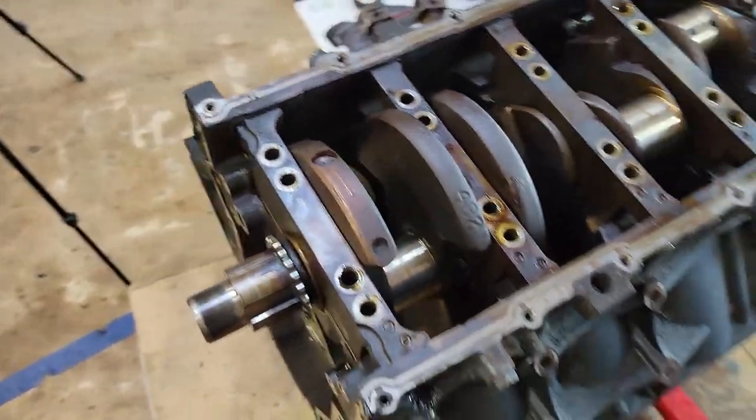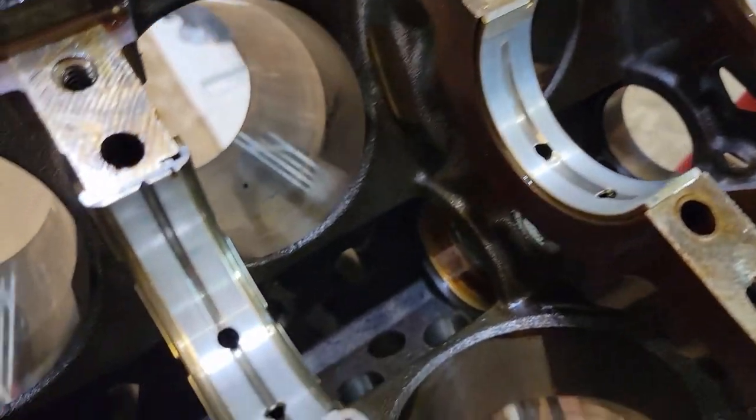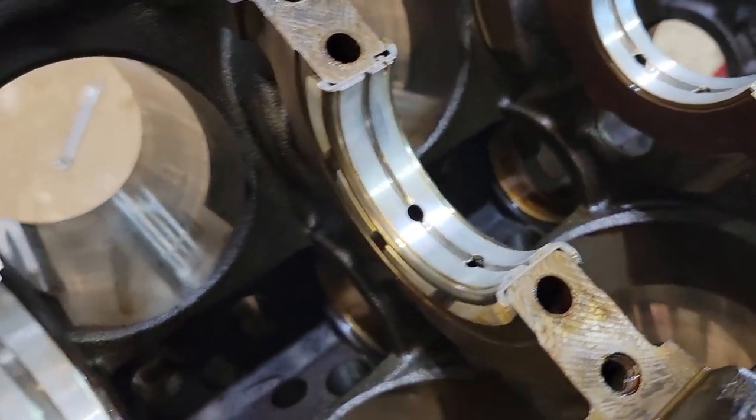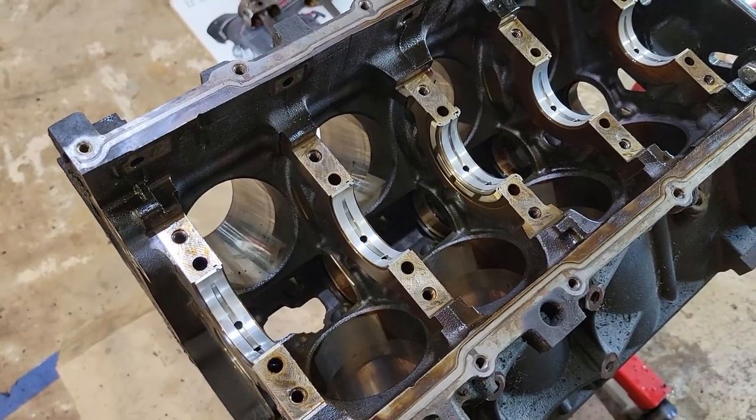The crank bearings look pretty good. I'm really tempted just to reuse them because these fit really well with the crank that's in it — well, I might just go ahead and replace them anyway while I'm in here. I dropped the block off at the machine shop and I might have splurged on a few things. I'm going to do a hot tanking of the engine block, have them balance the crank, rods, and pistons all together so it'll run really smooth — I think that's a good idea. And then I'm going to have them do a clean for assembly and polish the crank up a little bit.